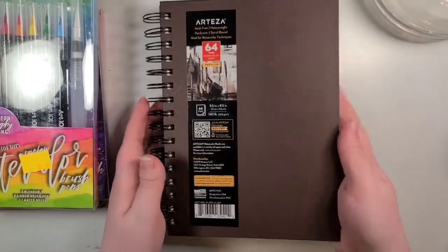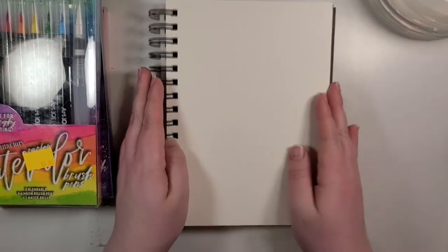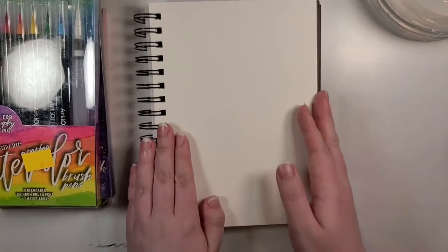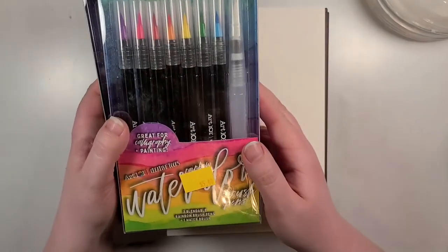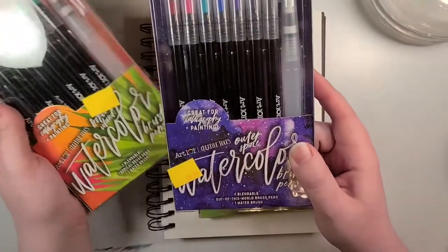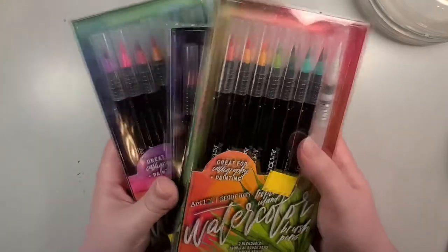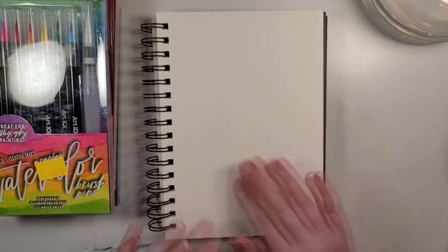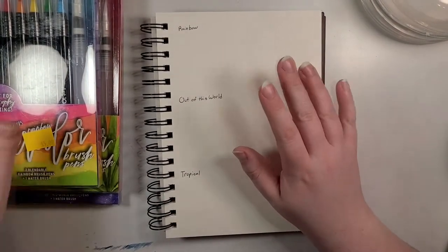Alright, so I've got my watercolor sketchbook here. I've got to flip to a blank page. This sketchbook is almost about halfway full — only faster than I thought it would be, although about half of it is swatch pages. Anyways, we've got three different sets: there's the Rainbow set, the Out of This World set, and the Tropical set. I got all of the sets that were available at the time, so let me just prep this swatch page real quick.